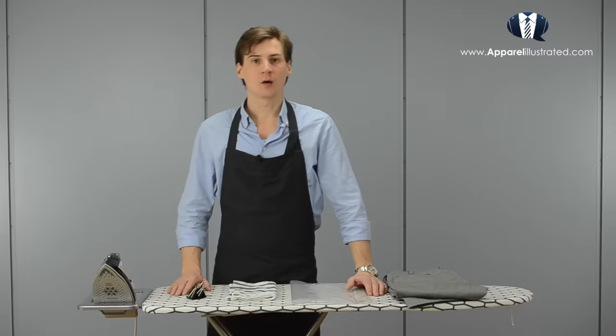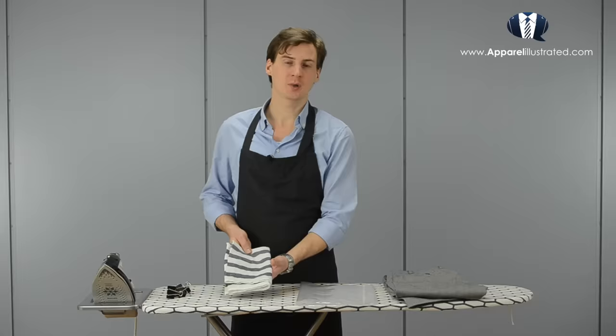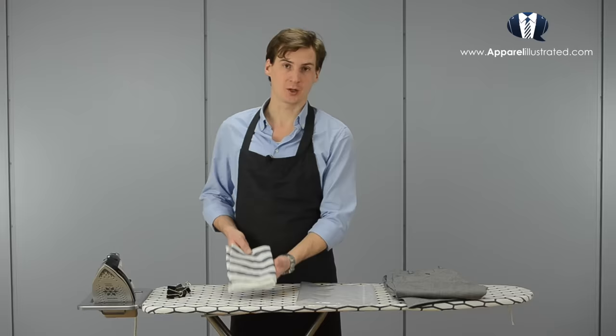In this video I will use my ironing board and my steam iron. I will also use a 13 by 18 inches grip seal plastic bag like this, four one-inch binder clips, and a plain weave cotton kitchen towel.